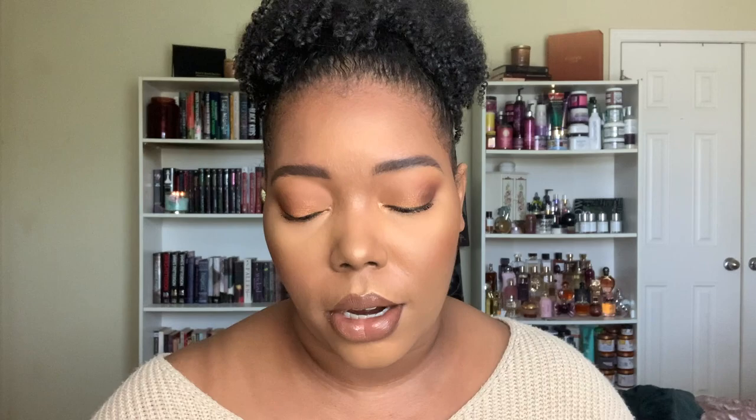Next up, and one of my top products from this line, is the Melba's Honey Glaze Pooh Bar — a hand-poured lather shampoo bar. I'll admit I have a few shampoo bars in my collection that I don't reach for because I focus so much on finishing my liquid cleansers. But Honey's Handmade makes really beautiful shampoo bars, and I think I like this one even better than the beer one from last year.